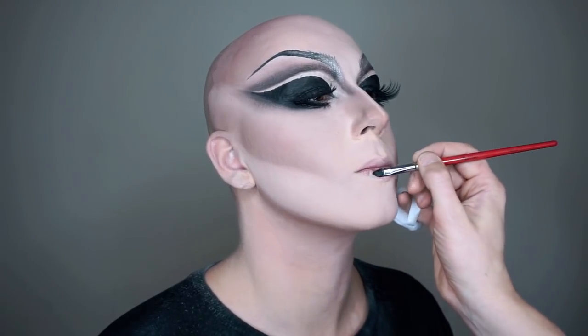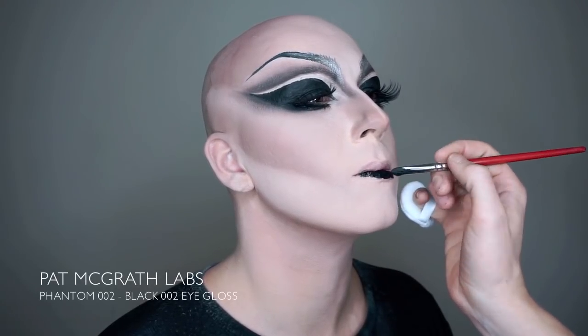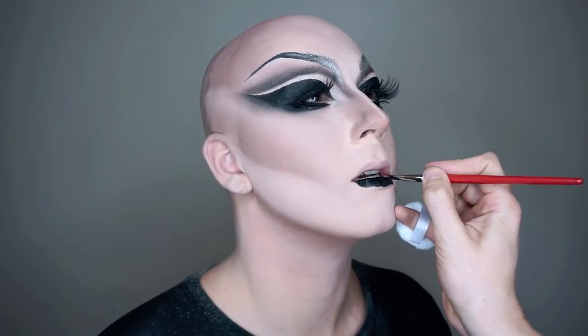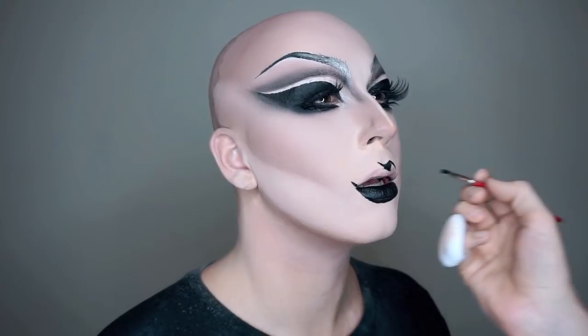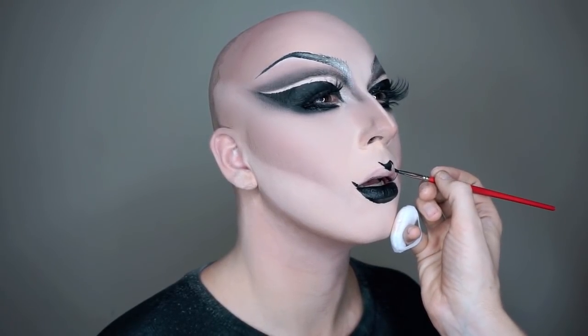To complete this silver look, we wanted a dramatic lip. So we start by painting the lip with Pat McGrath's black eyeglass using a fine line makeup brush — this color is really thick and works perfectly for lips. Then we add the silver cream to give the lips an extra dimension of majorness.